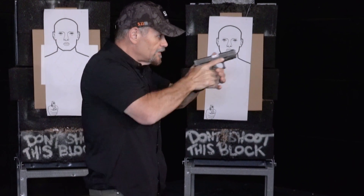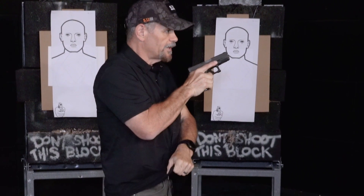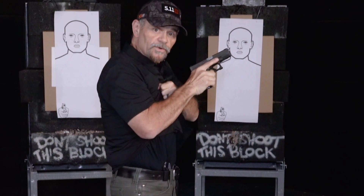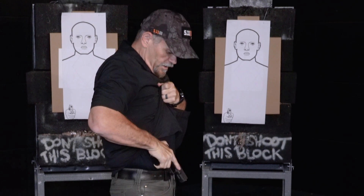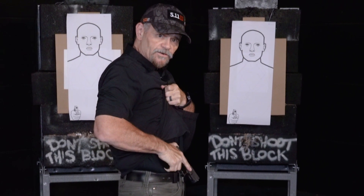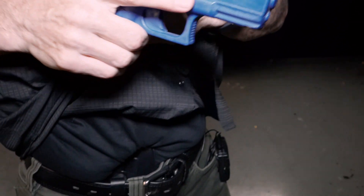Again, scanning and assessing, compress ready, scanning and assessing the immediate area. Clearing that clothing, pulling it really high up so the shirt's not going to get caught in your holster. Back down to here, I'll tap against the holster, make sure I'm at the exact spot where that holster is, up and slowly straight down, finger straight as we're going into the holster.